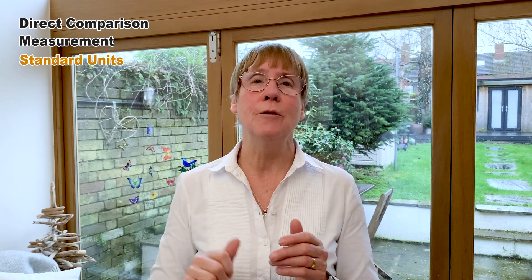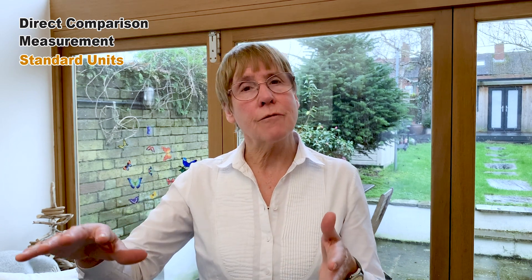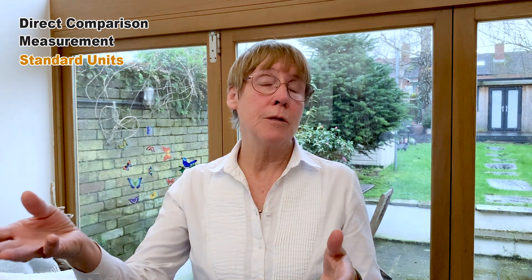Then we move slowly into standard units and start using centimeters. Personally, I like to start with a decimeter with young children because it's a handleable unit — you can handle the rod and say how many decimeters tall you are. It's then very simple to point out that decimeters are 10 centimeters, making it a nice route into the standard SI units. This is the basis for teaching measures through all the infant years right up to seven-year-olds. If you want to see activities that exemplify this pedagogy, click on the link below.